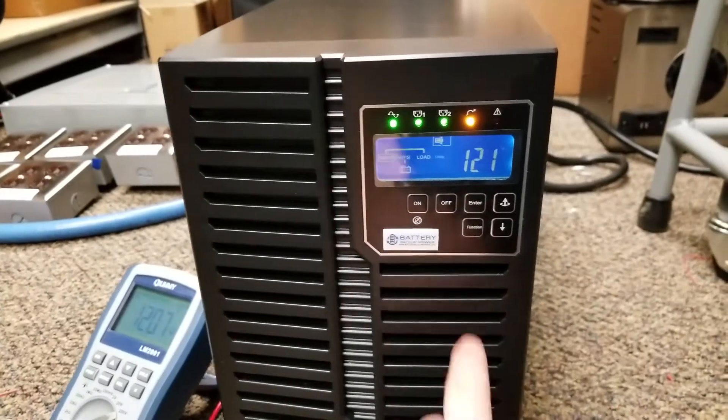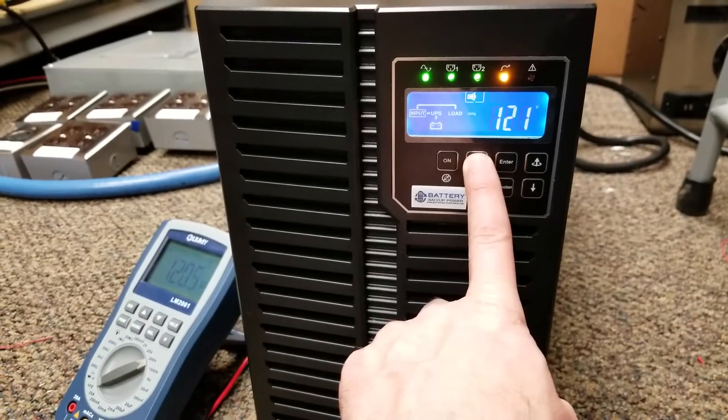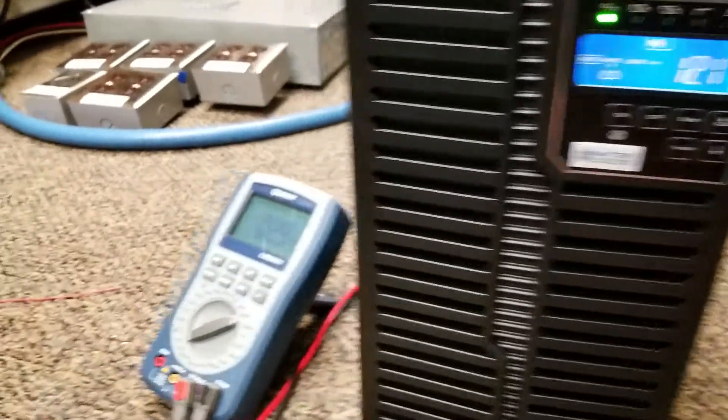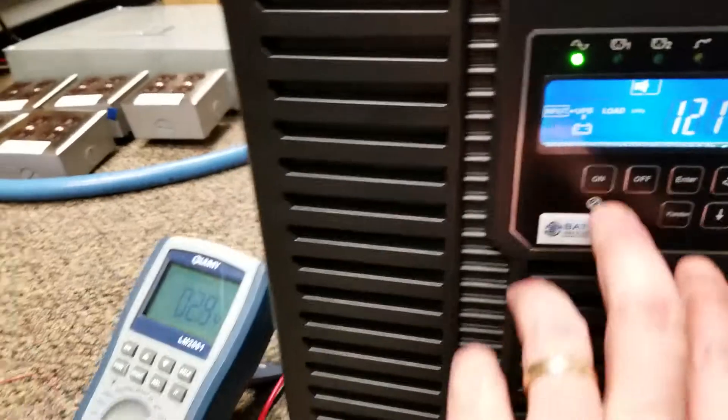First thing we're going to do is go ahead and hold the off button. Let go. The unit is now off. The output is showing roughly 2 volts — nothing coming out of it.